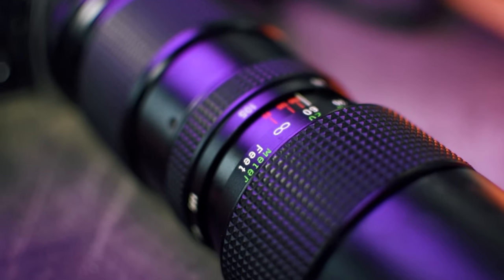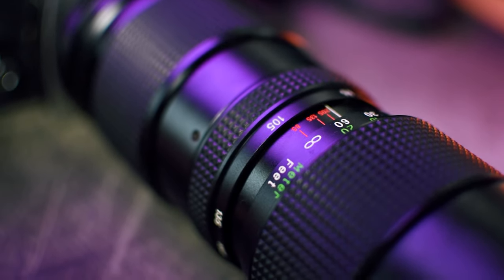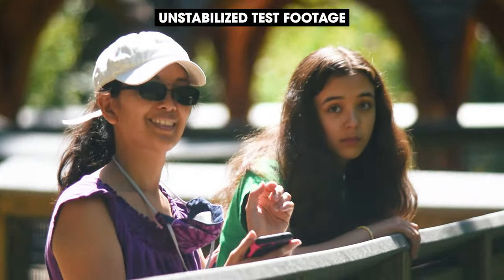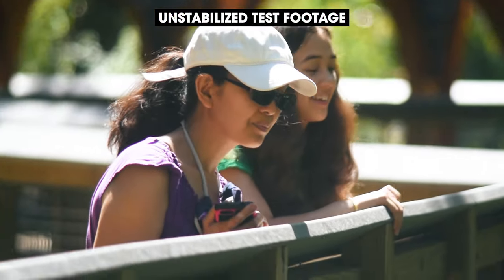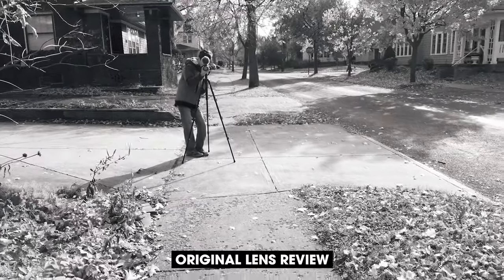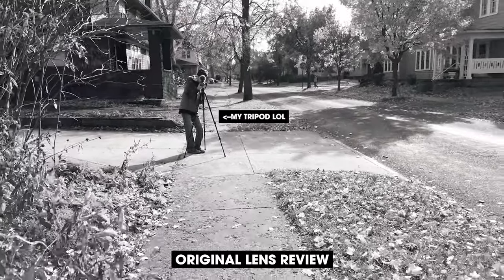There's also no image stabilization in this lens, which is something that a lot of modern lenses have. So there is going to be a lot of shake if you're shooting handheld, and you can see in the test video that there is quite a lot of movement. So if the situation allows it, I'd definitely recommend that you use a tripod. We're trying to find some birds to photograph with the lens — so far there aren't a lot, and normally there are lots of ducks and herons around.